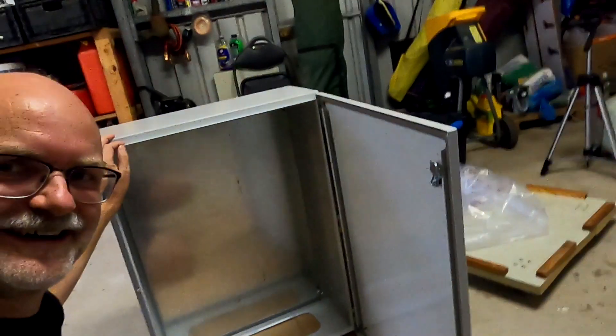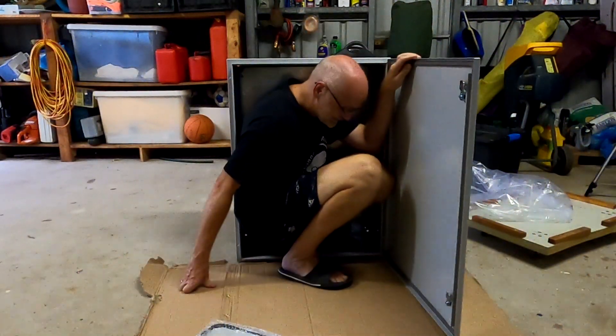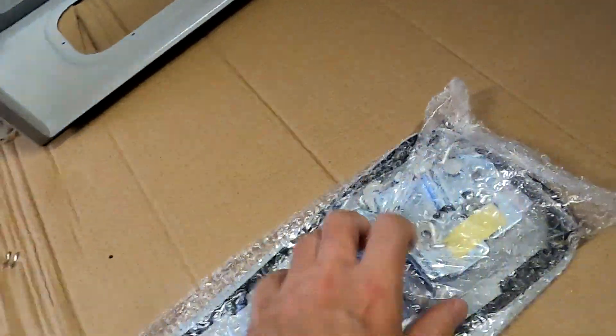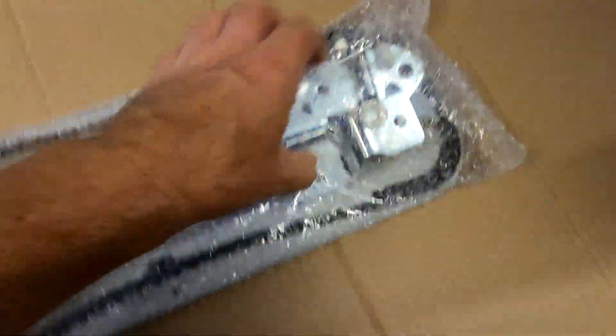Wow! That looks big! And this is all the accessories it comes with. This is the bottom plate, and some mounting brackets. This has a ceiling. And this is the mounting plate inside, which you can take out.